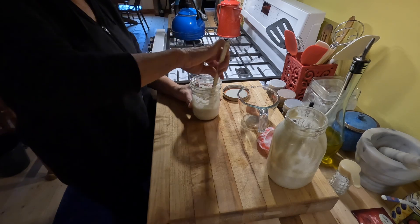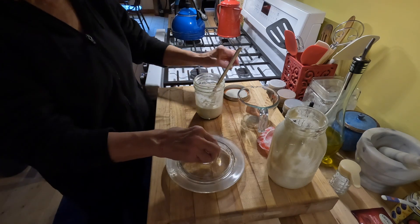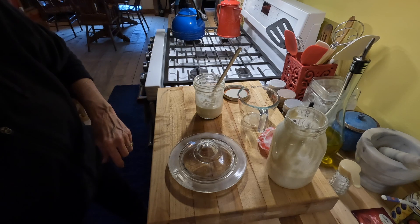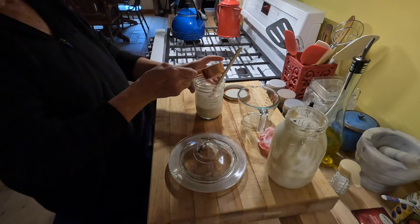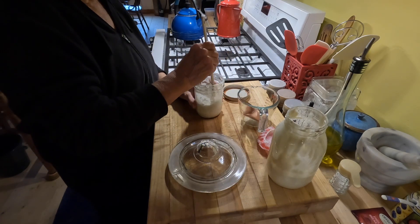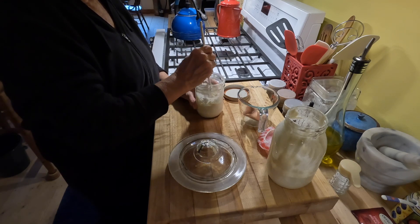I notice it's pretty runny, so I'm going to go ahead and add another quarter cup of all-purpose flour to get it to a better consistency. I like it on the thicker side, so I'll stir that up really good and get the lumps out of the flour. Give it a good stir there.